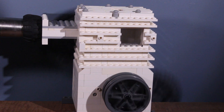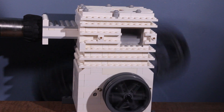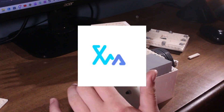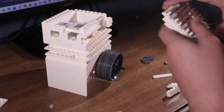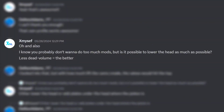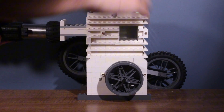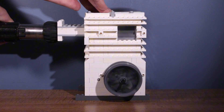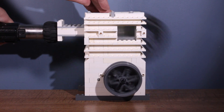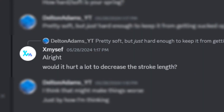And now, after two videos and hours of work, it runs again. However, it was still really slow, so with the help of xmyseph, I decided to make a couple more modifications just to see if I could get some better performance. One thing he suggested was adding some more plates to the inside of the head and on top of the piston to lower the cylinder volume. After doing that, there was a noticeable bump in speed and it seemed like it was running really good.